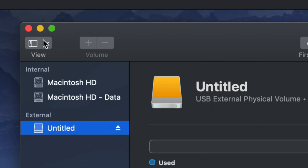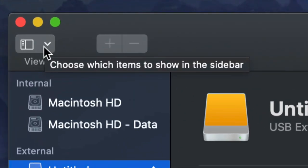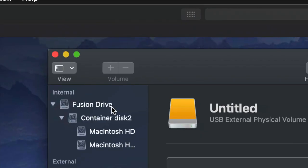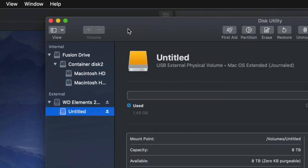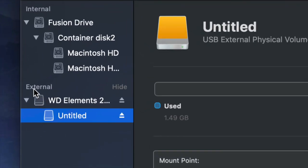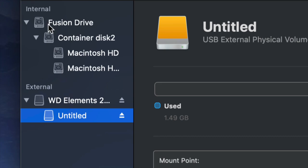On the top left hand side, go up here and choose 'Show All Devices.' Once you do that, you will see this changed just a little bit. Look into the external — do not touch anything on the internal side — and select your very first option.